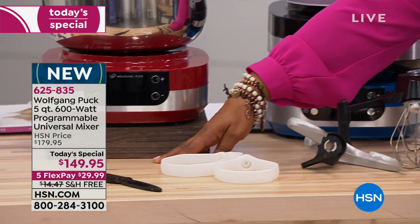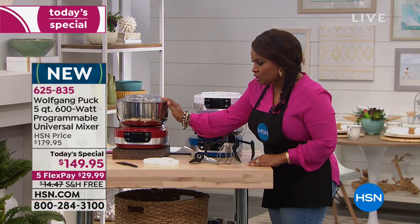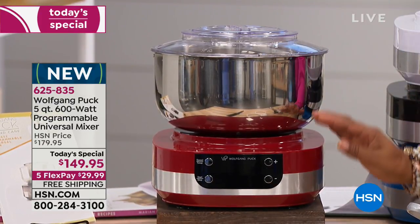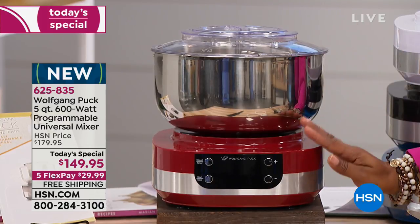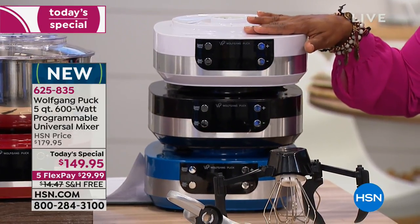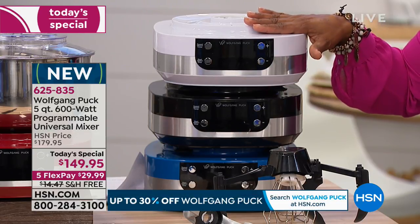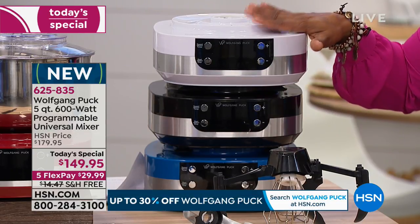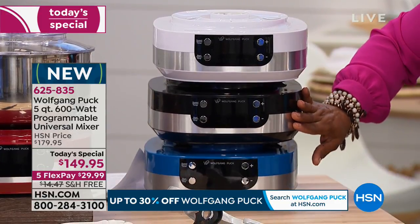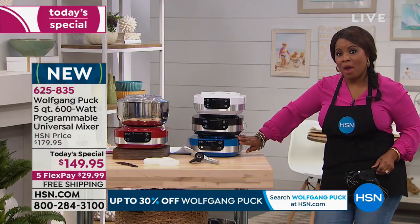You decide what color you'd like. Red is always our number one bestseller, and notice the lower profile — this will fit right underneath your kitchen countertops. It's super lightweight but has lots of power. The other option is white. Our initial quantity in white has sold out but we have a few hundred available on extended delivery if you'd like the white. We also have the classic stainless, and I'm going to move this to show you the blue.